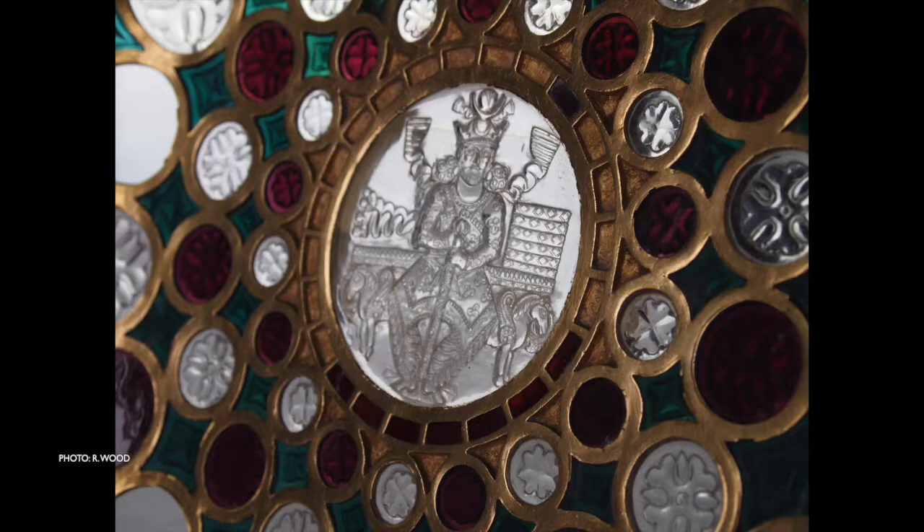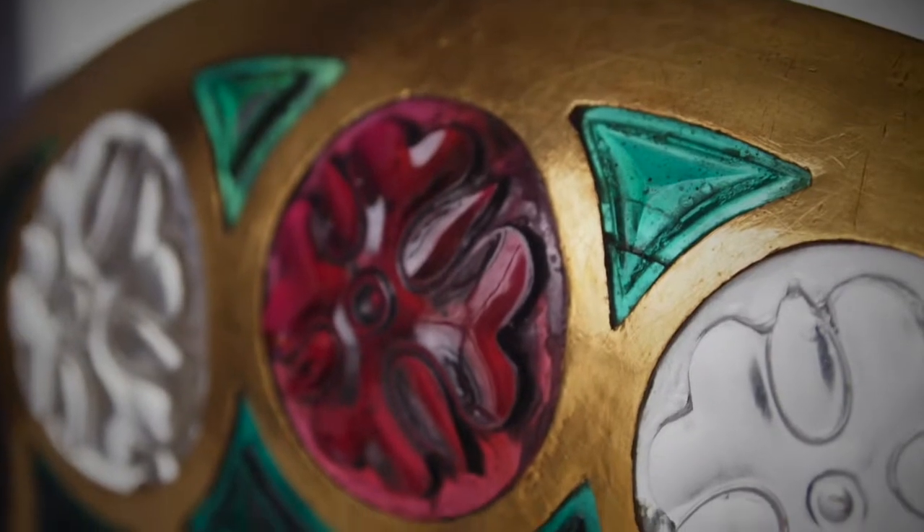The COSRO cup is made of transparent and reflective materials: rock crystal, garnet, glass and gold.